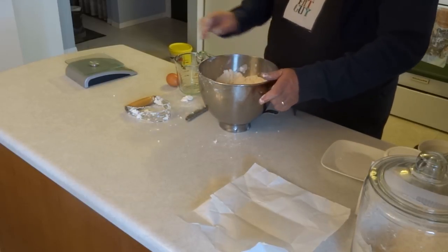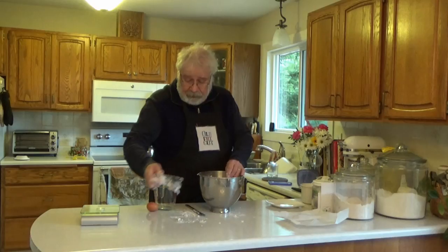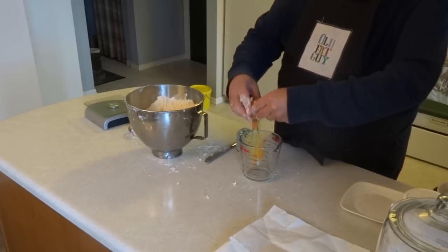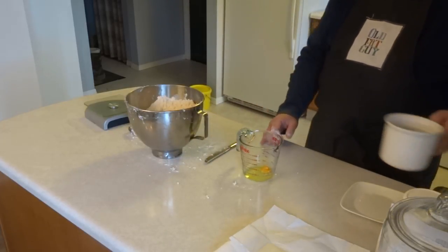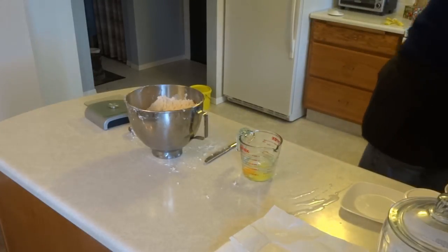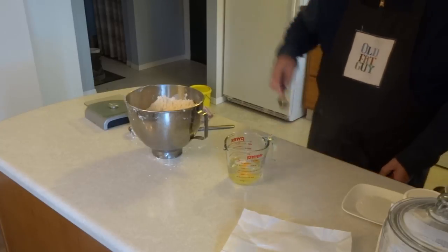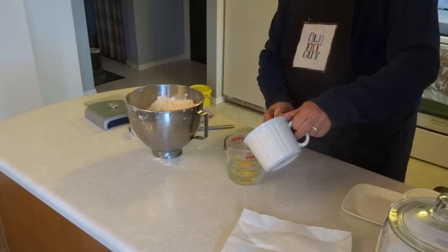Now we've got to add some liquid to it. We'll set the flour mixture aside. I have one tablespoon or 15 milliliters of vinegar in this measure, and I'm going to add one raw egg. And enough ice water — you want it really cold — to make one cup or 250 milliliters. I've got ice cubes in there which you don't want. You just want the cold water, so we'll get the ice cubes out and add a bit more cold water. There we go — one cup.